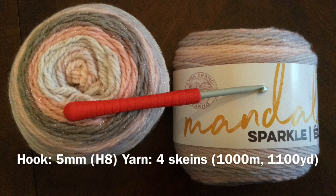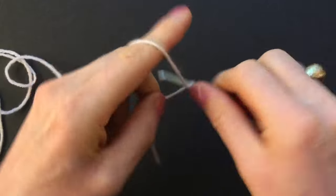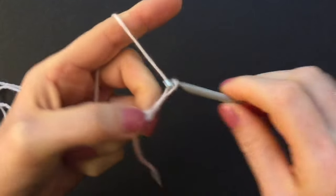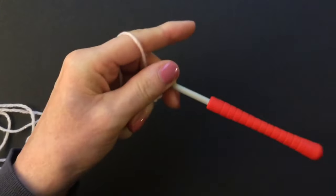Here you can see the yarn and hook that I'm using. Let's start making the square — make a chain of four, one two three four, and slip stitch into the very first loop to make a ring, and start round one.